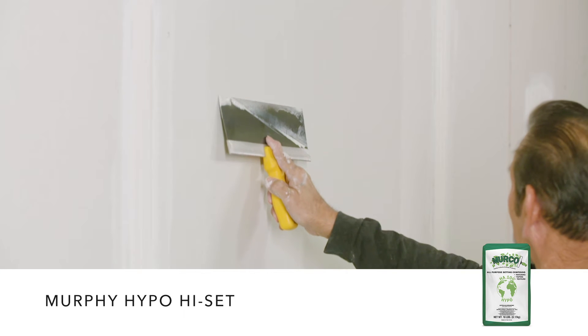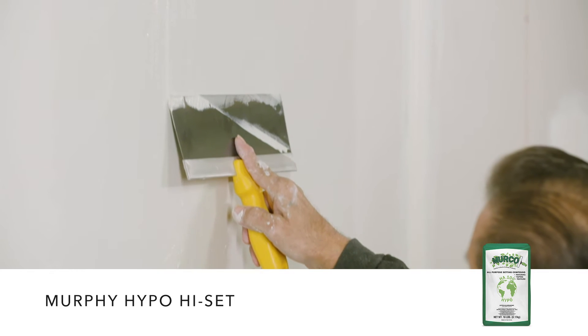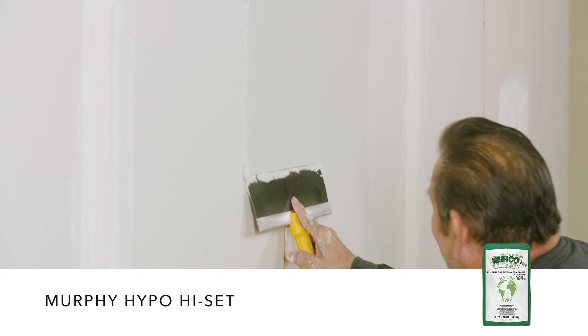Hypo High Set is a dry powder, all-purpose setting type compound for the chemically sensitive. It is formulated with only inert fillers and binders. It can be used for all interior drywall finishing steps, including taping and bending joints, covering fastener heads, and texturing.